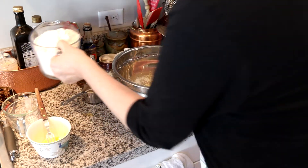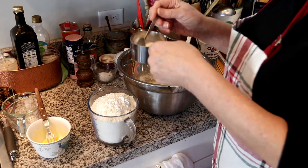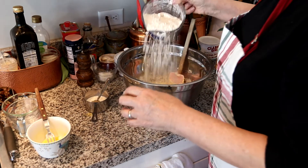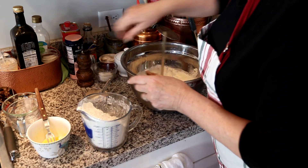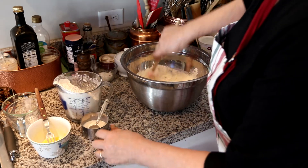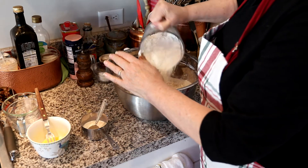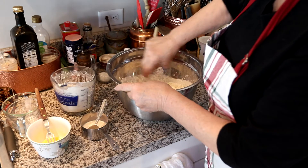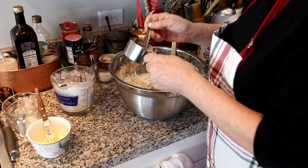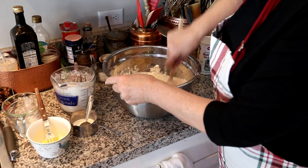Now I'm going to start adding four cups of flour and four tablespoons of milk mixed with one teaspoon of honey. The way you incorporate it is: a little flour, mix, then a little milk mixture, and mix. I'm calling it milk but it's actually half-and-half — full cream would work too.